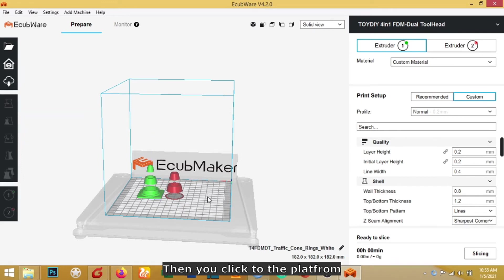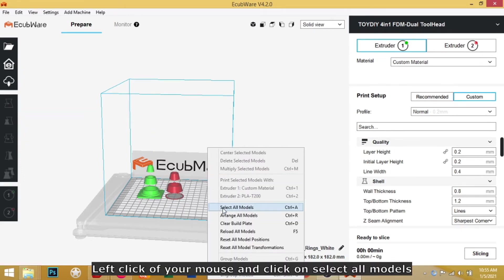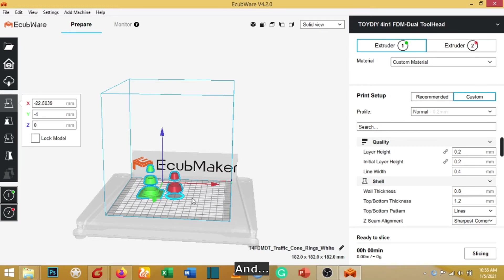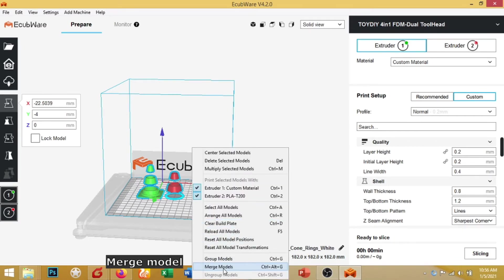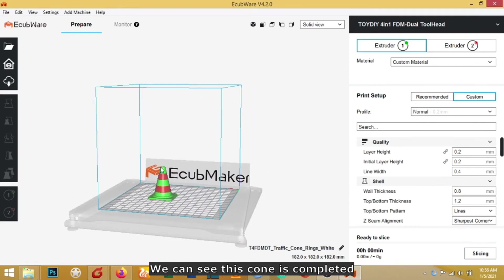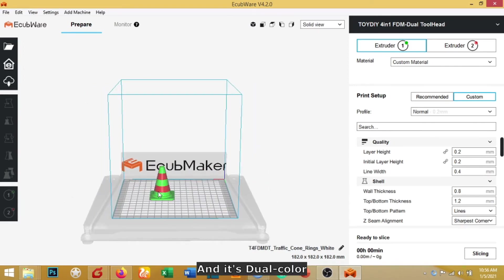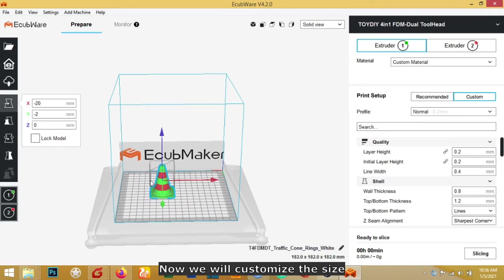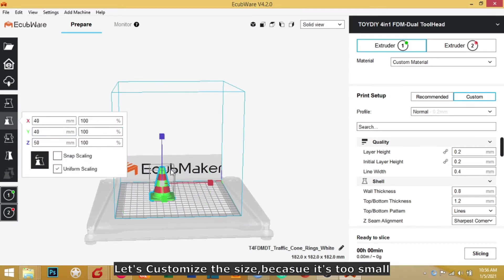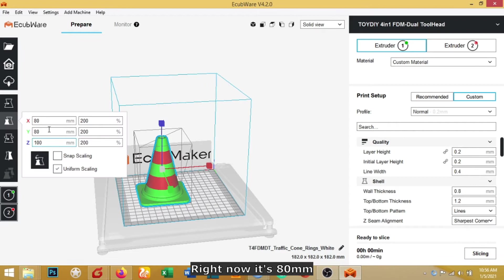Click on the platform with the left mouse button and select all models — all models are now selected. Click again and select Merge Model. As you can see, this model is now merged and it is dual color. We can see the cone is complete. Now we will customize the size — it's too small, so let's scale it up to 80 millimeters.